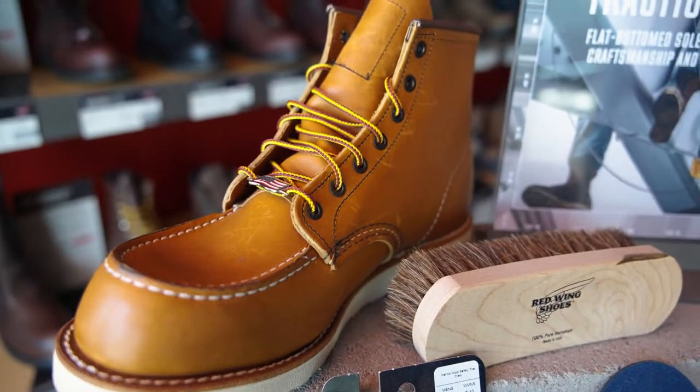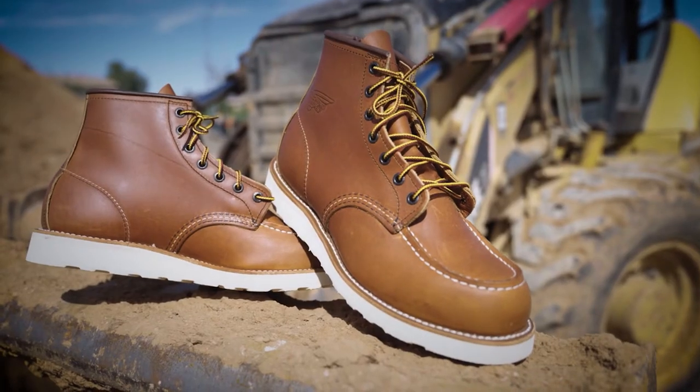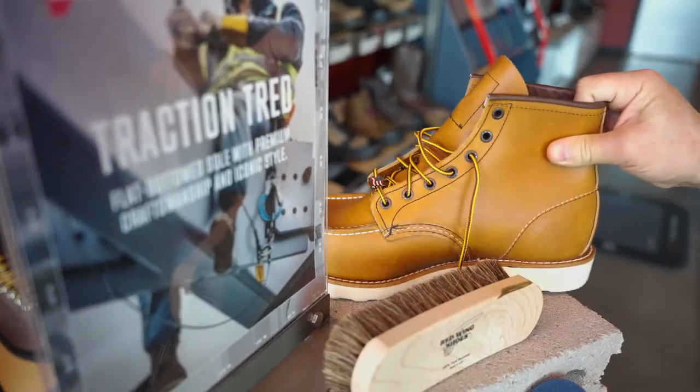The waterproof Red Wing leather upper with triple stitching provides exceptional durability and comfort. The Traction Tread includes a non-metallic safety toe plus electrical hazard protection.